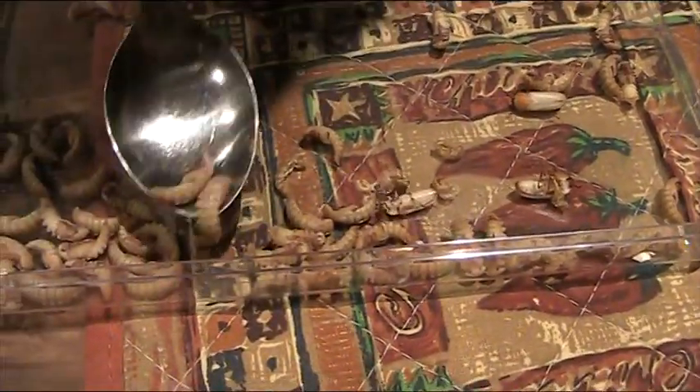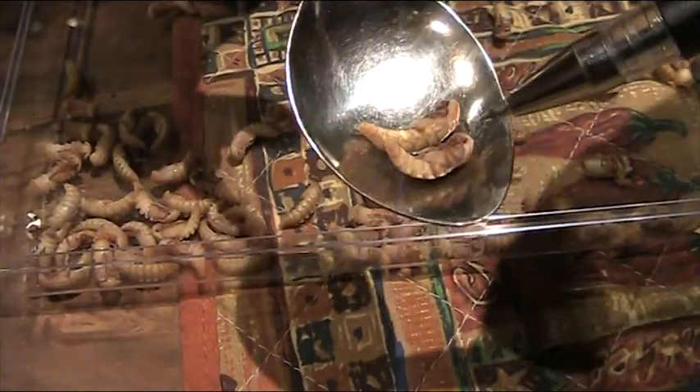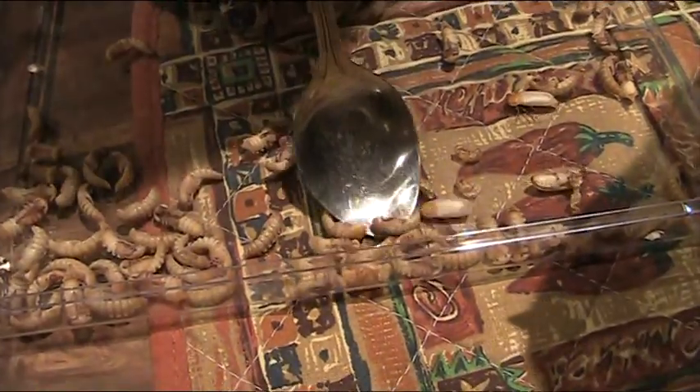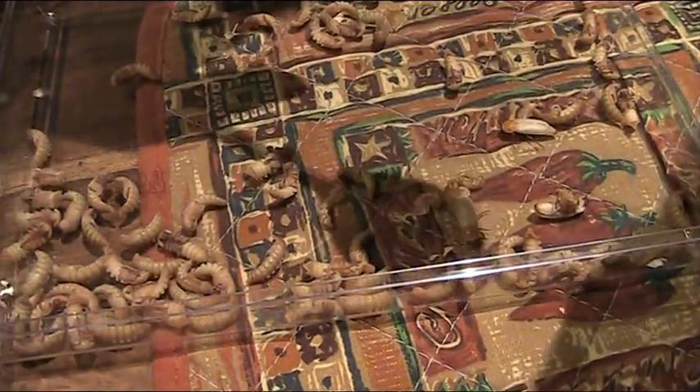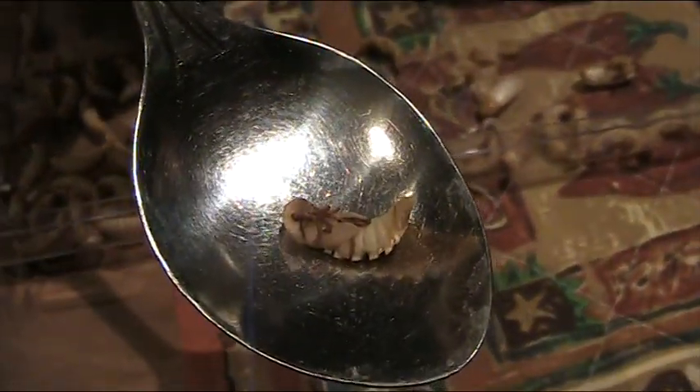If we pick one or a couple out, you'll see they've turned dark brown. The legs are clearly visible, the wings are starting to come out the sides. We've got one that's even — this is probably a few hours from changing. You can see clearly where the legs are folded underneath and the wings are showing.